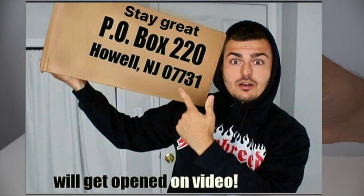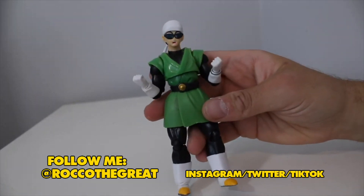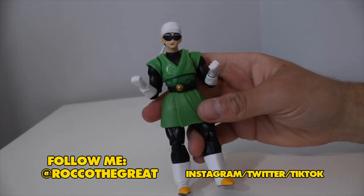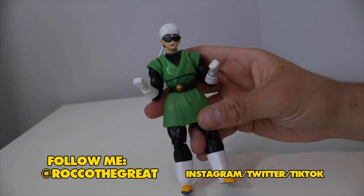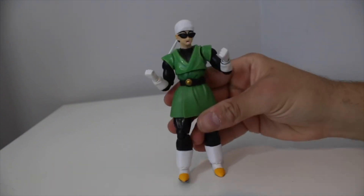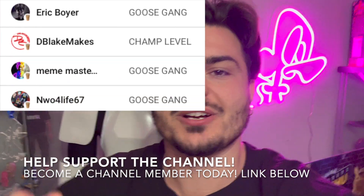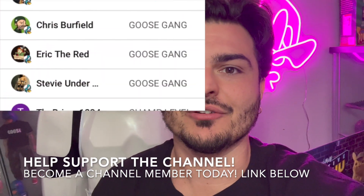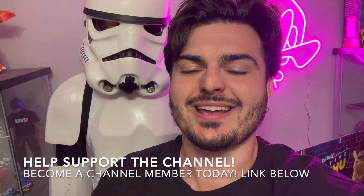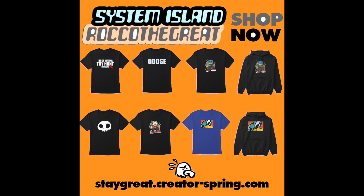Real question: do you guys buy bootlegs? My stance is I don't mind bootlegs from a corporation or large company, but I would never buy bootlegs from an indie creator or small business who made something original. For a corporation, free game — if I can get the figure cheaper and it's almost as good, I'm going to do it. Thanks for watching, stay great, this is Rocko the Great. Shout out to all my channel members — you get exclusive content and monthly gifts. The channel membership link is below; it's basically like a Patreon but on YouTube. I also have new merch up on my website, link is down below.